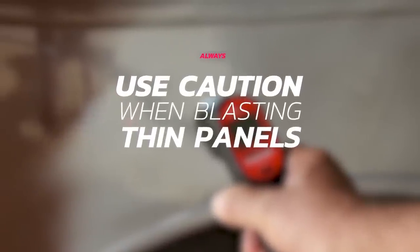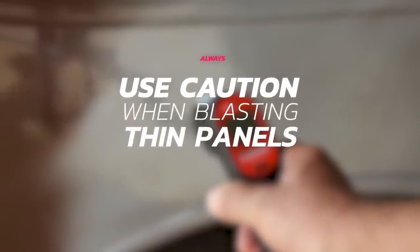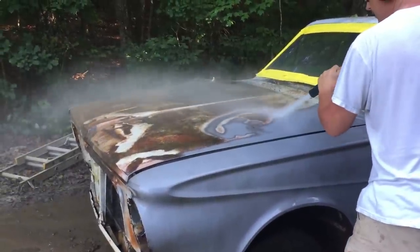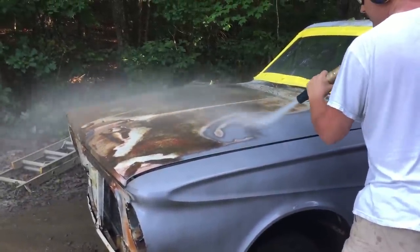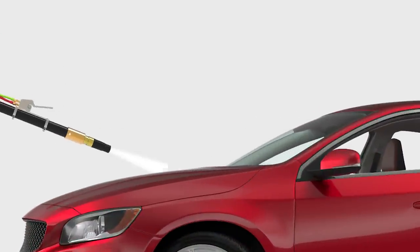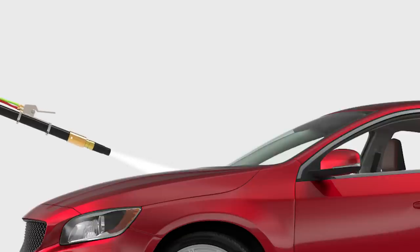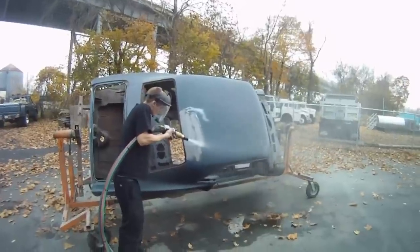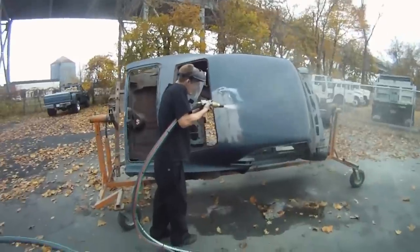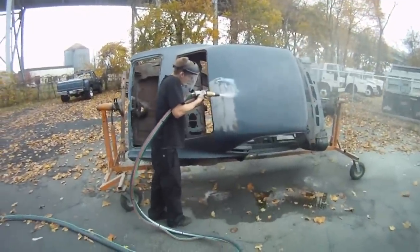If you're blasting thin or large panels like hoods or trunk lids, you'll want to blast from farther away than you normally would, spreading out the blast pattern more. At a 20 to 30 degree angle, use a sweeping motion, being careful not to linger in any one area for too long. This technique will make the removal slower and may require multiple sweeps, but it will distribute the pressure and friction more evenly, keeping the integrity of those panels.